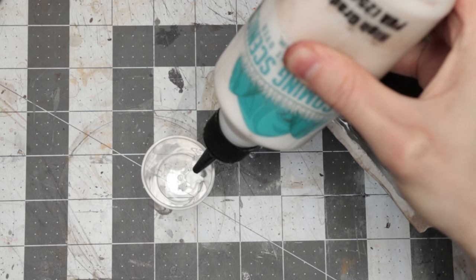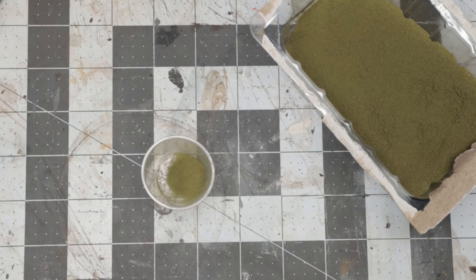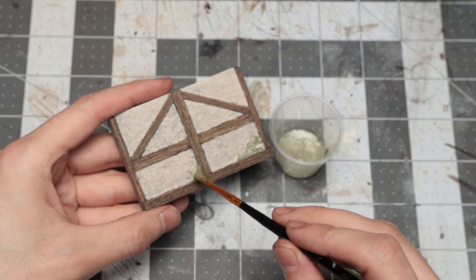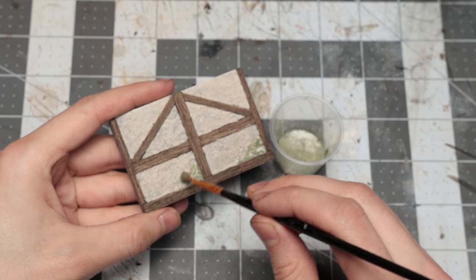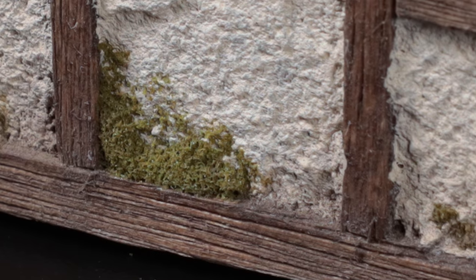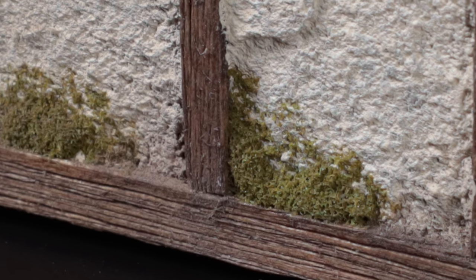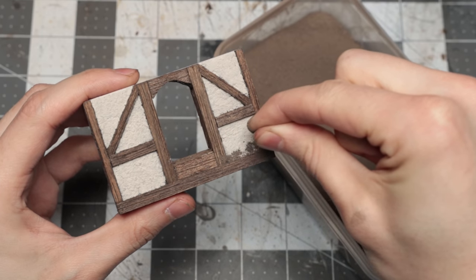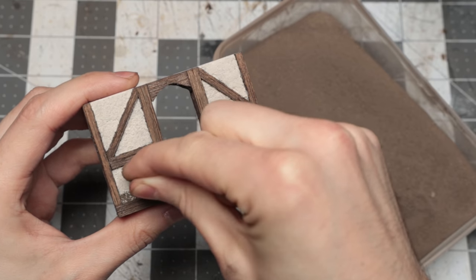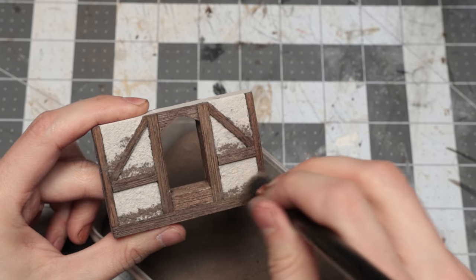I mixed this with some PVA glue and water and used the paste on the bottom of the tiles. I kept it thick in the corners and spread it out a little thinner as it spread upwards, to give that look where the moss is creeping up the wall. This gives an awesome look when it dries. Around this, on all the new wall tiles, the old stone tiles, and on some of the new columns I show later, I added some more of the dirt mix that I've shown how to make in the cave video.